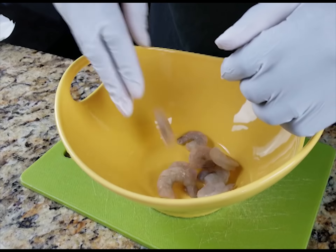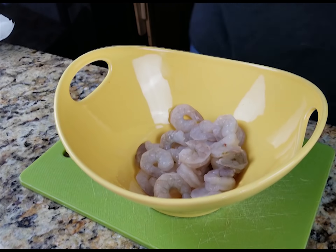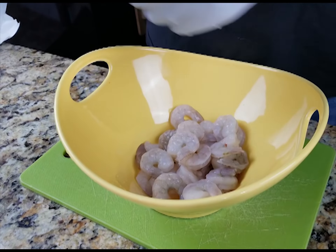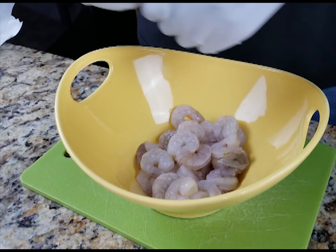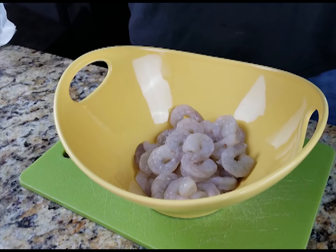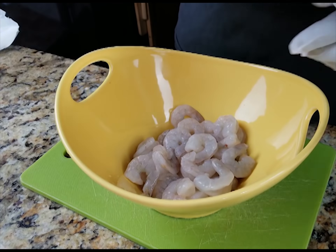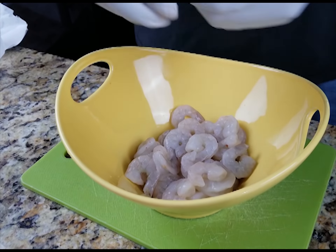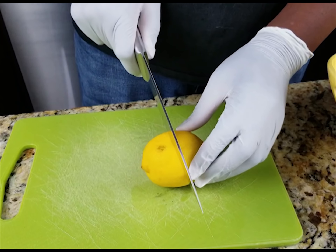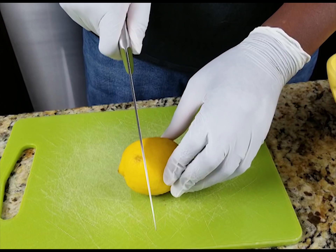Hey everybody, welcome to another cooking video with your boy Doc Makaro. Today I'll be making a shrimp po'boy. Basically just get you some shrimp from your local grocery store — I got mine already deshelled. The only thing that had the shell on it was just the tail part, so what I'm doing right now is just removing that. Didn't take too long, pretty easy.